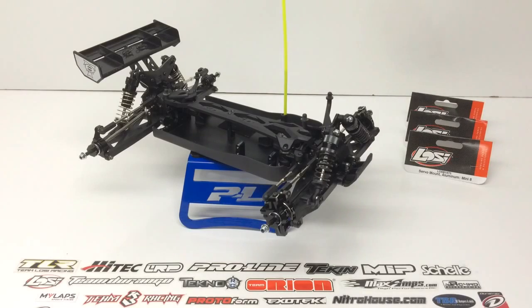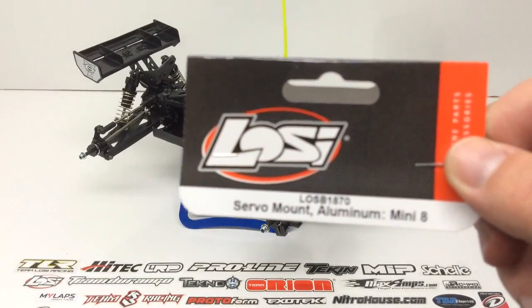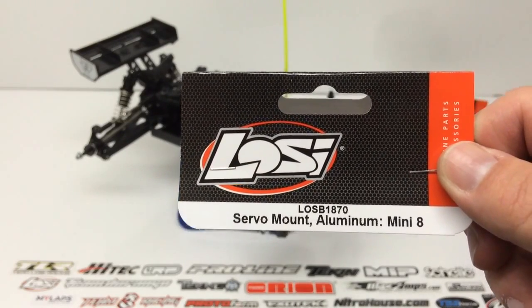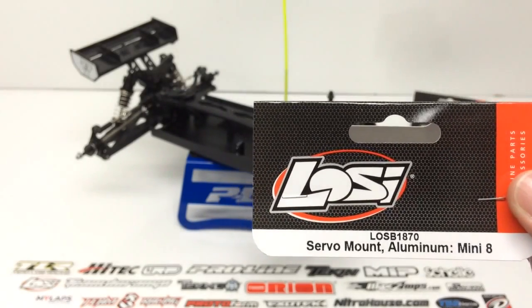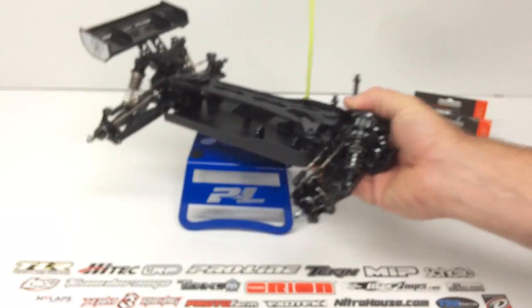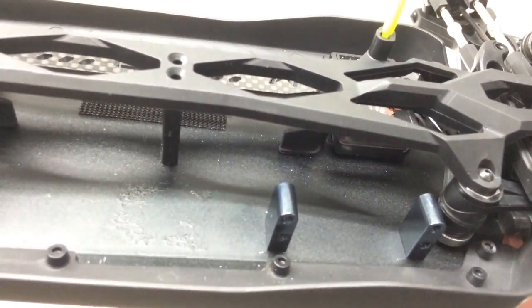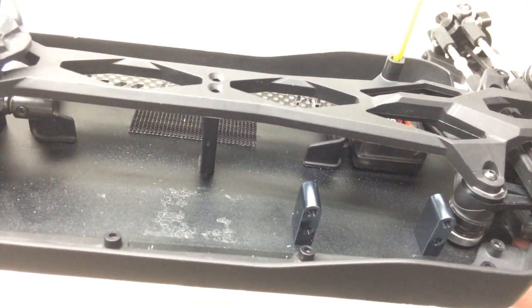A couple other things I picked up from LOSI. The first was a new servo mount — their aluminum one, intended for the Mini 8. There'll be links in the video description if you want to check that out. Instead of having the plastic one that kind of gets distorted once you mount your servo in, I picked up the aluminum ones. They're very minimalistic — just two right-angle servo mounts. Same spacing and everything. I already test fit the servo and everything looks good.